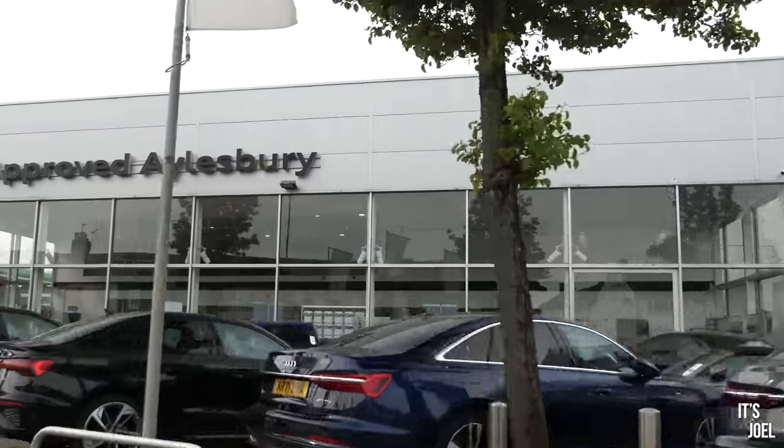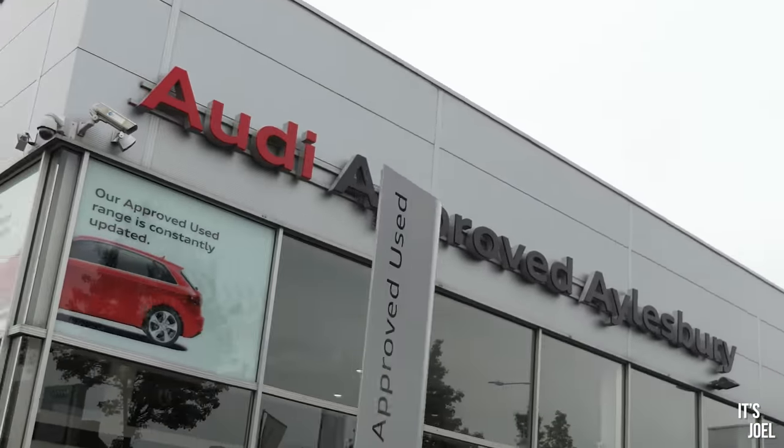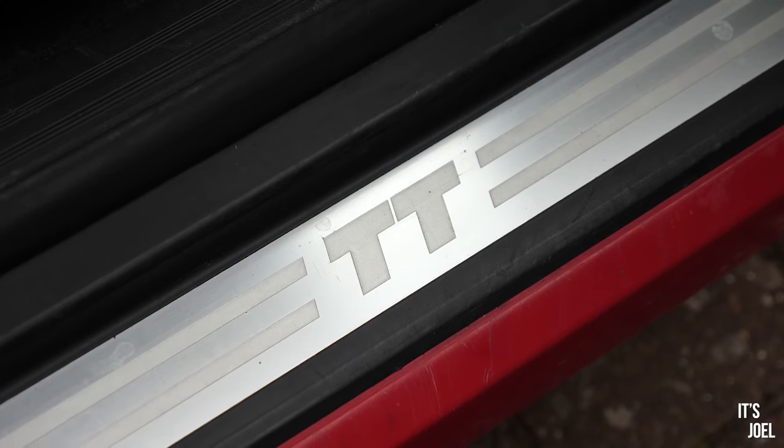What's more important now is a mechanical inspection, and that's what we're doing today. I'm taking it for a full service at an official Audi dealer. It hasn't had a service for around 25,000 miles, and although the records have been really good, it makes sense to take it in for a major one. I thought it would be interesting to take the 475 quid Audi TT to a main dealer — the service I was quoted is £366, almost as much as the entire car.